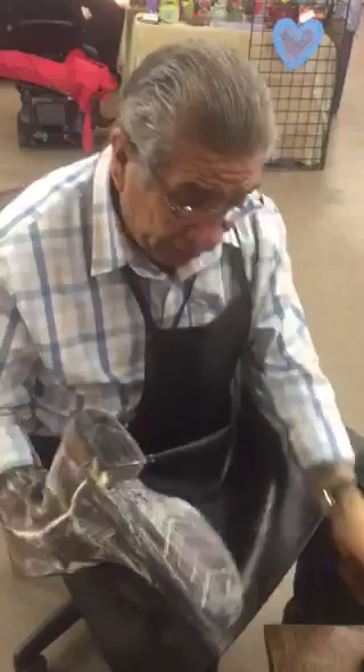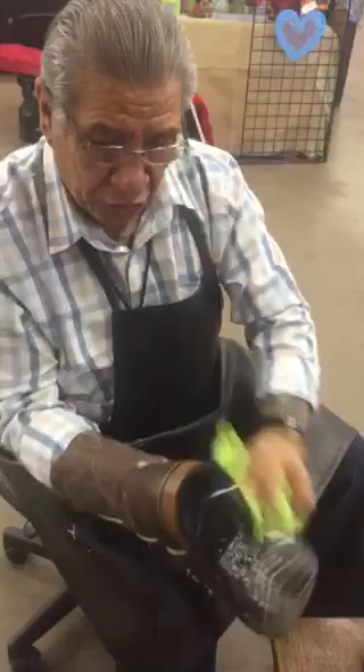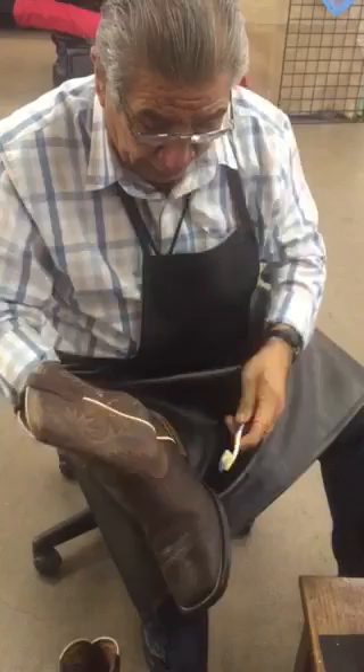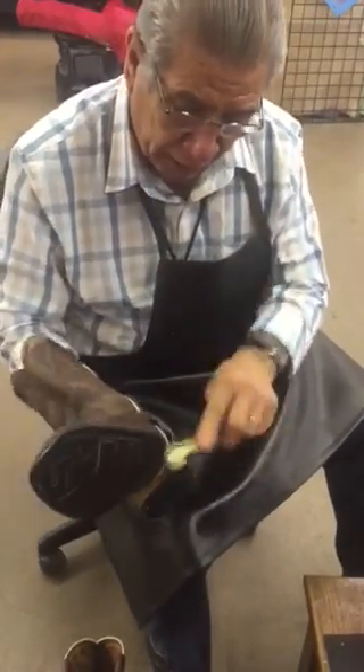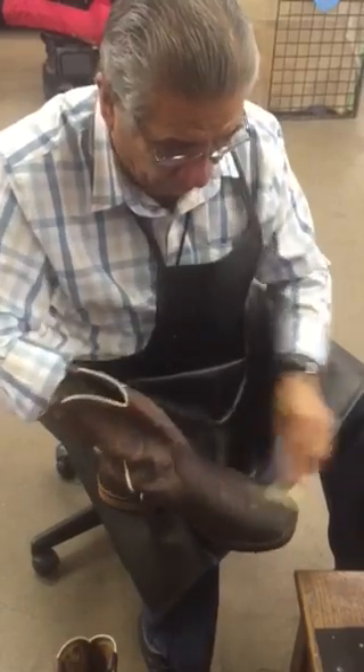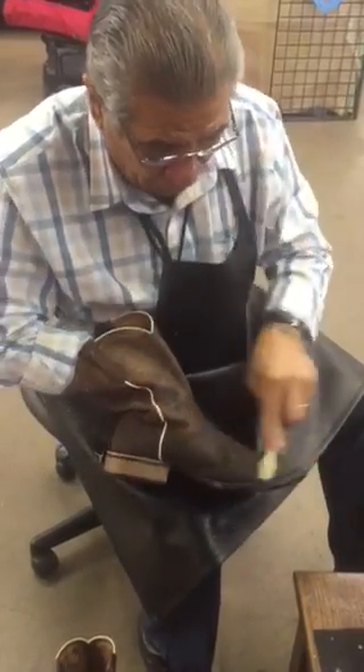I clean everything — I even clean the bottom — and then we take off all the soap. You see how it's looking? Pretty clean. Then we get a toothbrush and clean the spots that are left, the little spots. They'll look a little bit darker because of the moisture, but they'll dry.